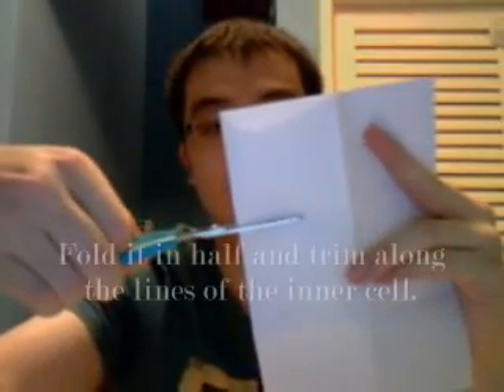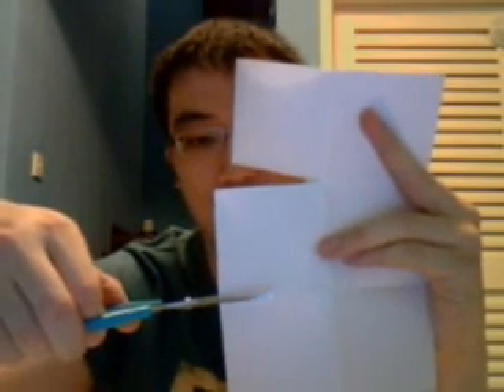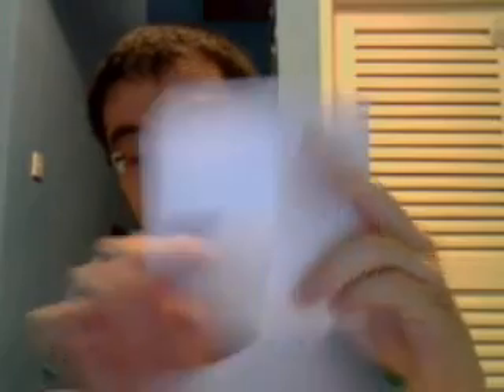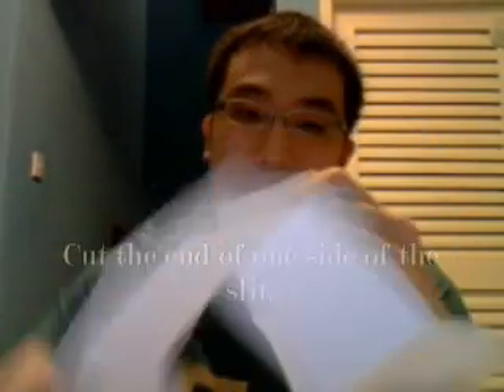Fold it in half and let's cut along the lines here — one, two. So you can see I've cut out this line here. And when I open it up, I'll have a bit of a slit, just like this. Now, on this end, I'm going to cut out the slit.